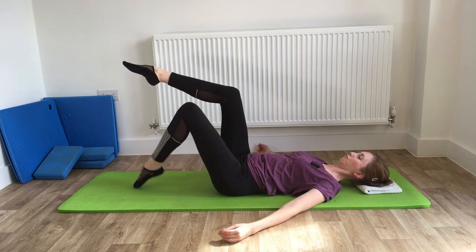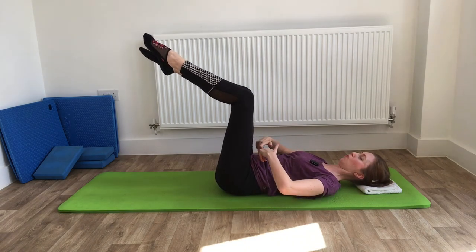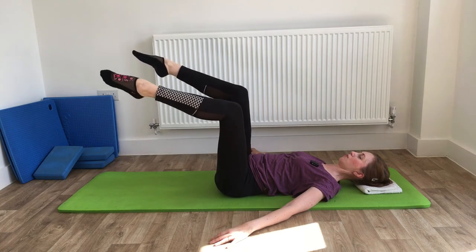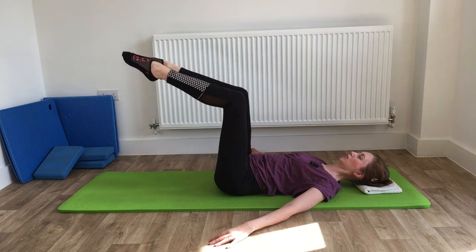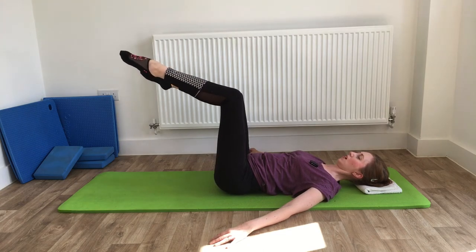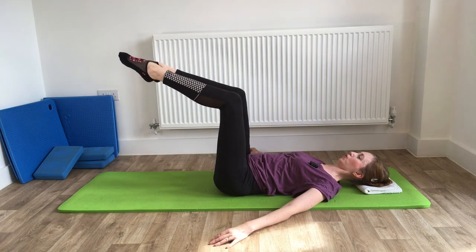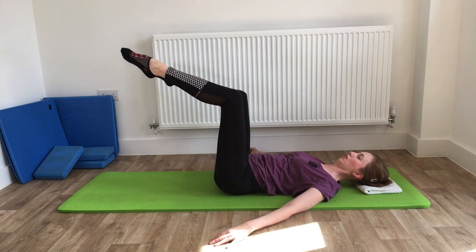Keep that leg there and then pick the other leg up so both legs come up into double table top. Make sure you're in neutral — don't let the lower back arch out, keep the abdominals pulled in. Move just one leg out to the side as you breathe in, then bring it back to center, alternating legs. Keep it nice and controlled, nice and steady, taking the leg out as far as you want to.